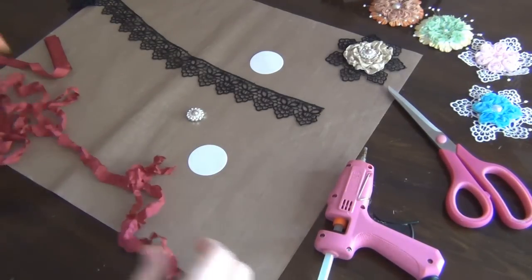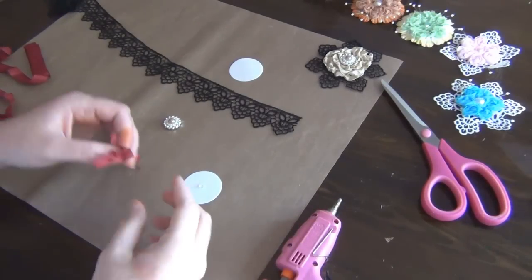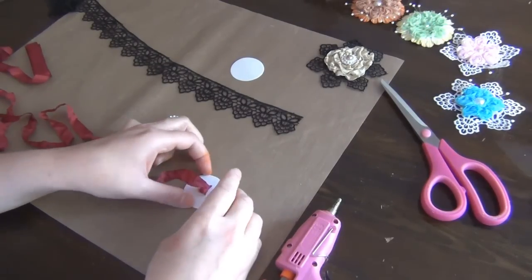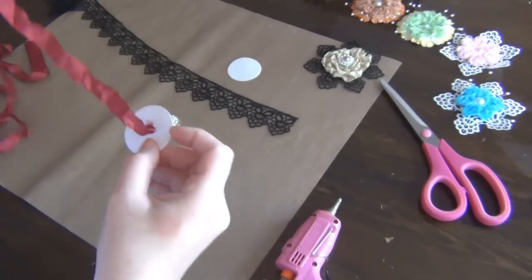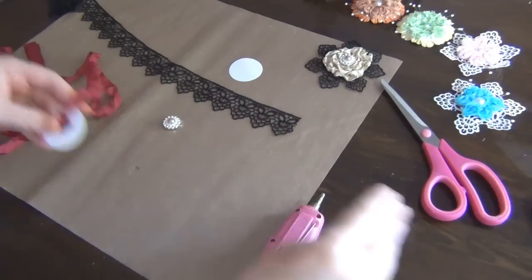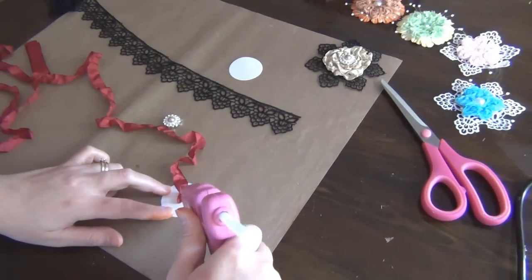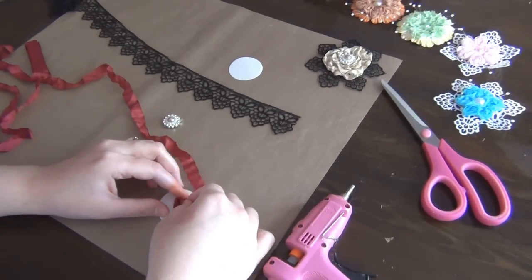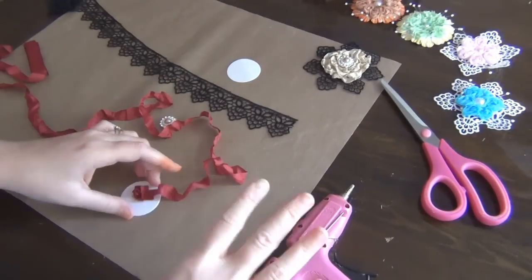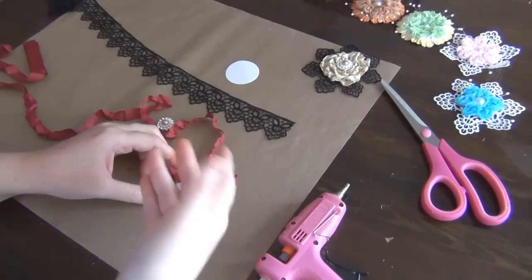Now I have a really wrinkly seam binding. I'm going to add a little bit of glue to the center of this circle, then fold the end of the seam binding together and push it in. I like to add a little bit of glue to the other side and glue this down. Now I'm going to add a little bit of glue to the side and start rolling this around itself. I don't push this in too much because I want the wrinkles to show. There is no right or wrong — you just glue the seam binding as it lands on the paper as you roll it.